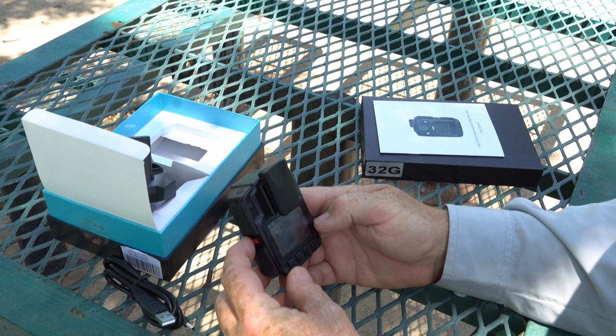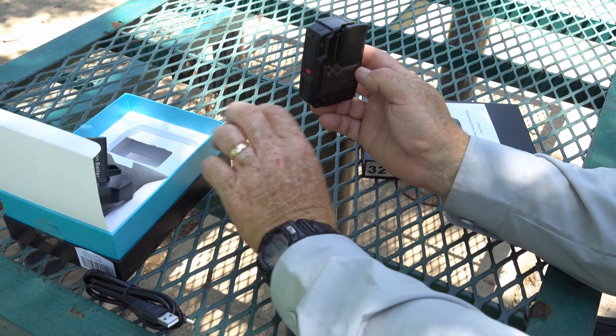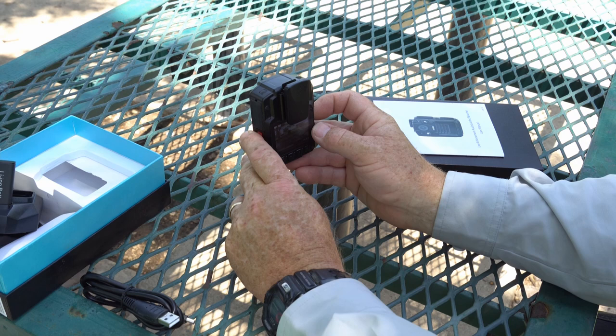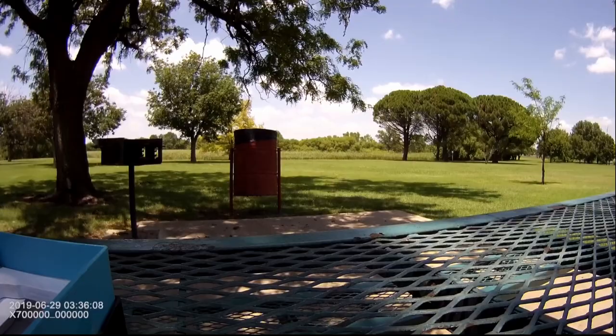It's set to 1296p right now, and the internal memory is at basically 28.8 gigabytes, which is what you get with a 32 gigabyte card — you never get the exact full amount. Let's shoot over here. I'm at this beautiful city park — a lot of green, there are some birds around, so we'll be real quiet. Let me go ahead and press the record button. There's a little record light right there.